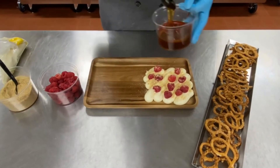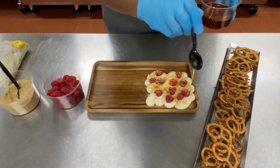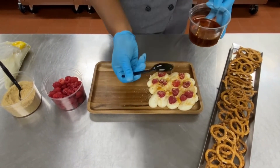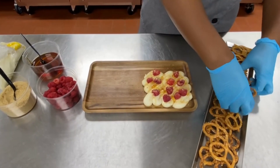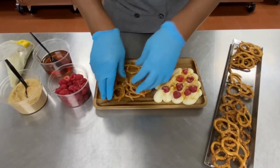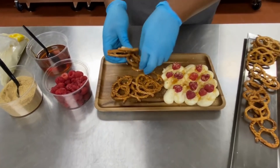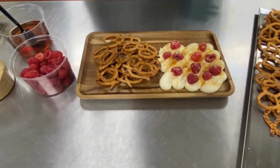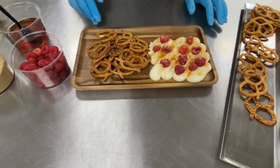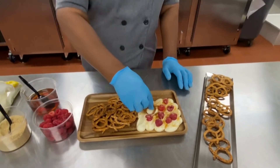And then I'm going to drizzle a little bit of honey over it. The dipper I'm going to use is some large, extra large pretzels. You can also use vanilla wafers, some other kind of fresh fruit, any kind of dipper that you like. This is a delicious after school snack, a great party appetizer, and it's sweet and delicious.